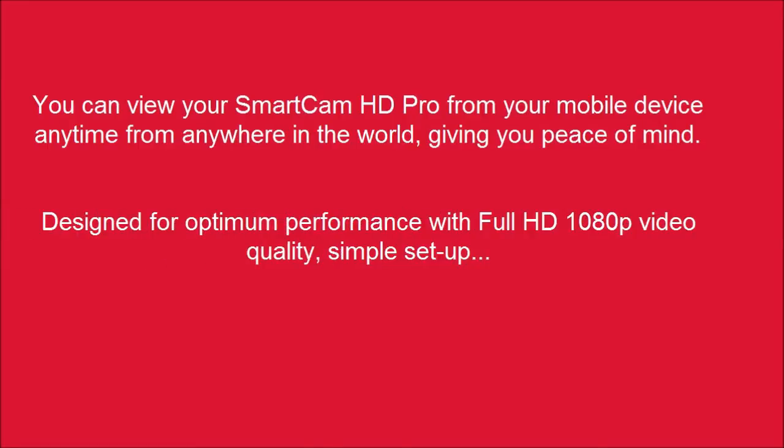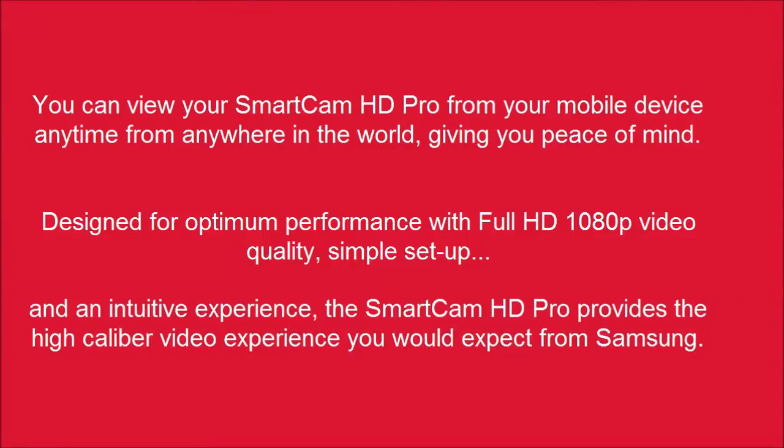Designed for optimum performance with Full HD 1080p video quality, simple setup, and an intuitive experience, the Smart Cam HD Pro provides the high-caliber video experience you would expect from Samsung.